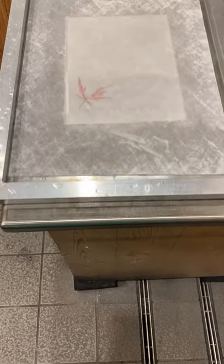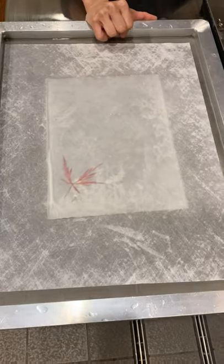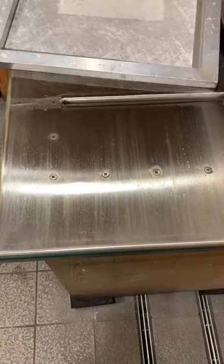It's a dryer. Like a fan — like a hair dryer, but it's a paper dryer. Oh please, that's the water well.